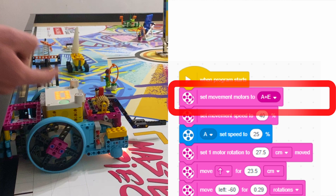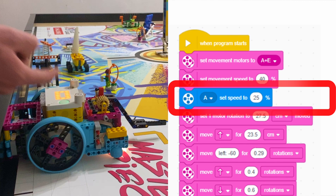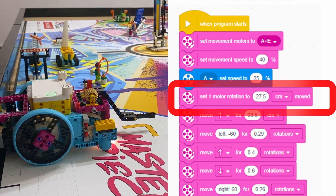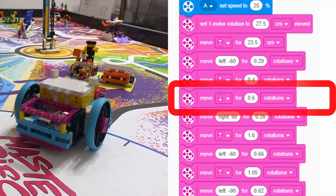To begin, we first set our movement motors to A and E, and set the movement speed to 40% to improve reliability. Then we tell the robot what size the wheels are. We then move straight out of the home, turn to the Craft Creator, and move in and out to score it.